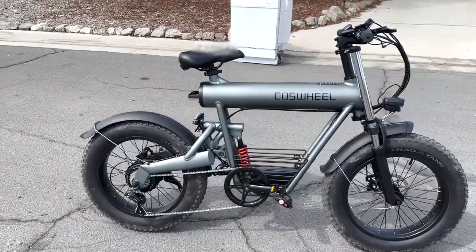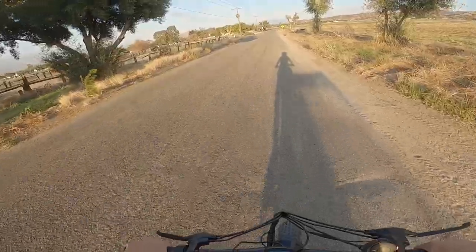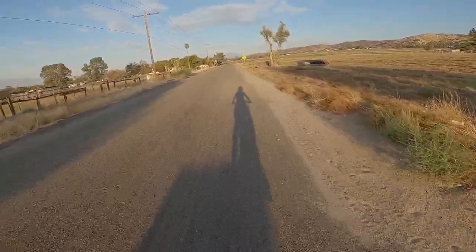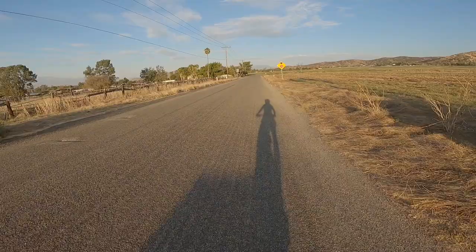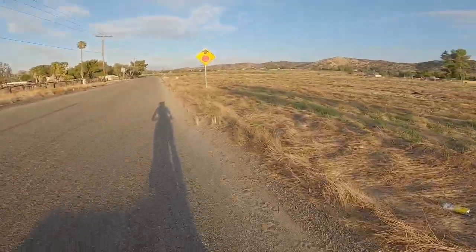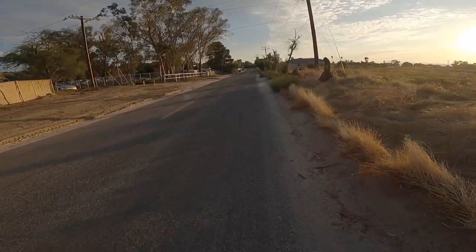Comfort-wise, this thing has more of a mountain bike style riding position. At the moment I'm pretty leaned over with a lot of weight on my arms, but if that's your style — if you've always liked mountain bikes — then this bike is perfect for you. We're currently heading over to some trails.